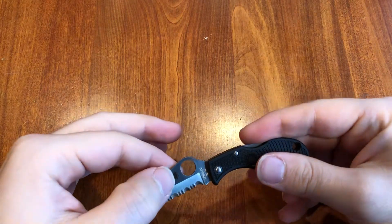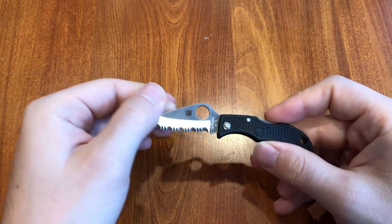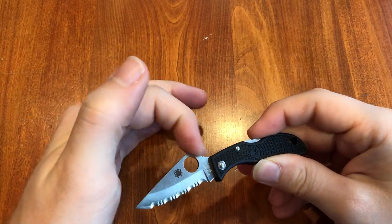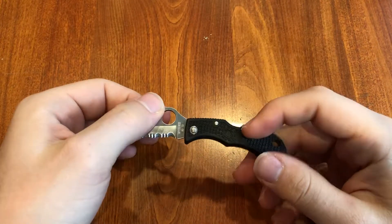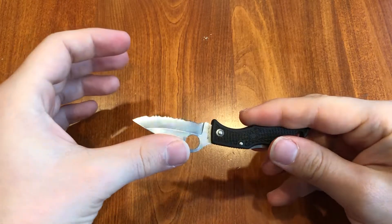It has a satin finish. You can also get this in the salt series — we have one of those. The salt series basically has a yellow handle and uses H1 steel, which is Spyderco's very rust-resistant steel.